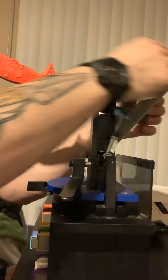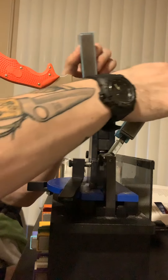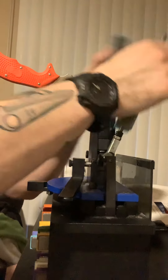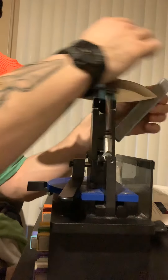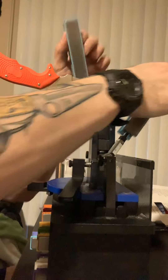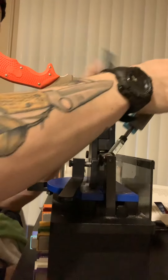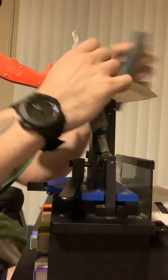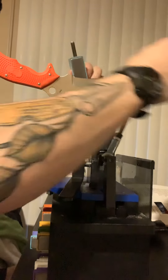With these stones, once again, it's really, really light pressure. I'm only using the weight of the stones to sharpen this edge. It doesn't affect the blade, the sharpening, or the performance of the edge. Real light pressure — nice and slow, nice and easy.